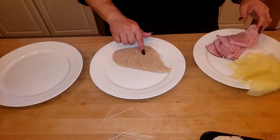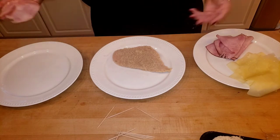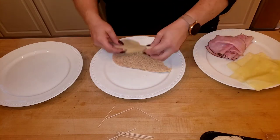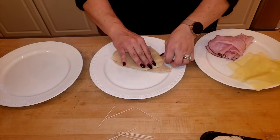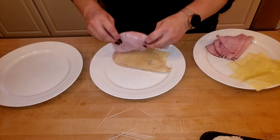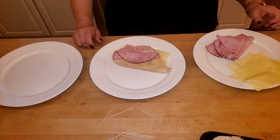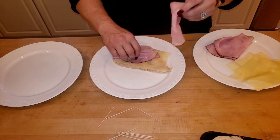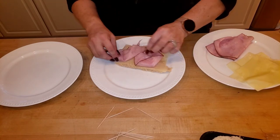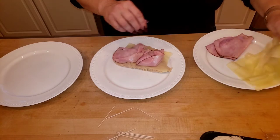If you wanted to, you could put mustard — like a nice Dijon mustard — down on the chicken. You don't have to do the same boring traditional Chicken Cordon Bleu every single time. I'm going to put cheese down first. If it doesn't fit exactly, that's fine — you can overhang. Normally I'll be putting two slices of ham on.